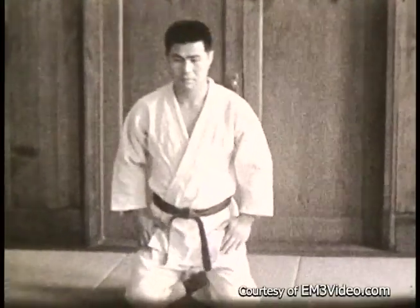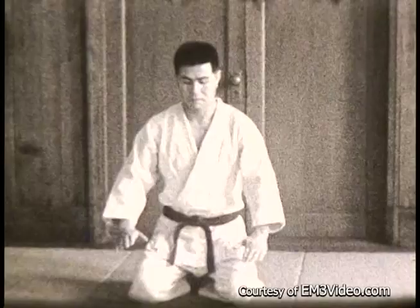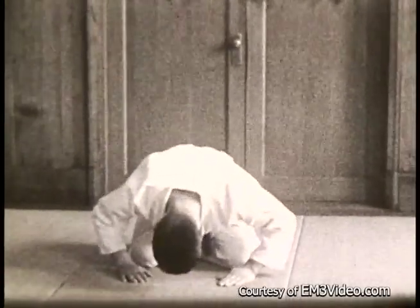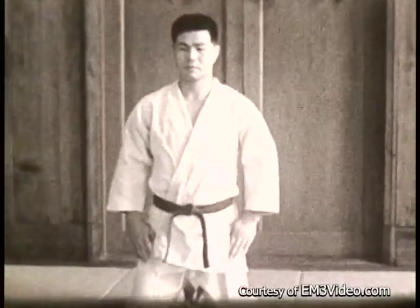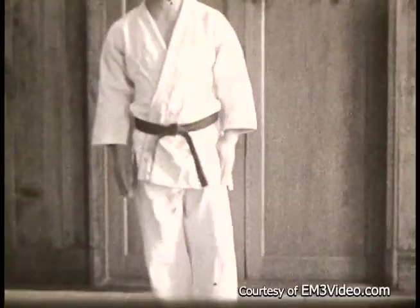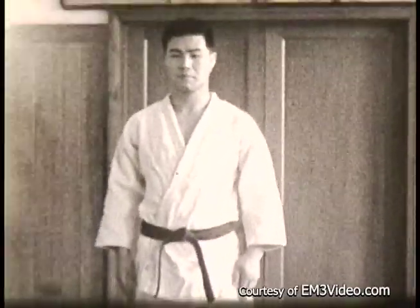This is a close-up shot of that. Hands on the thighs, hands turned in, bow, sit straight, rise up on your toes, then right leg and left leg, then step forward.